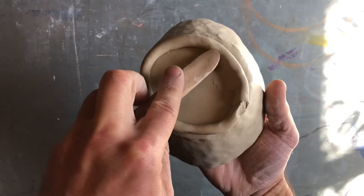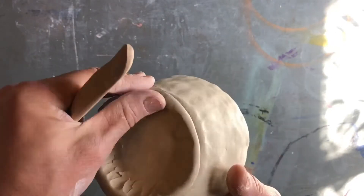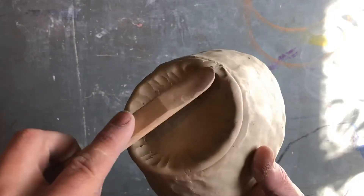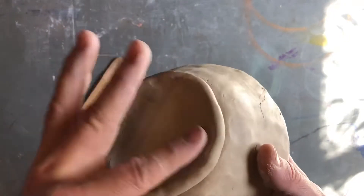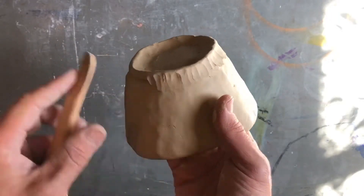Using your hand on the inside for counter pressure, use the tool to blend the two clay bodies together. While your clay is still wet, use your finger to finish blending. Then repeat this same process on the outside.